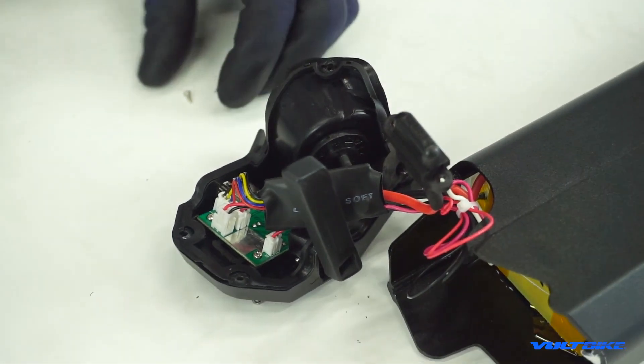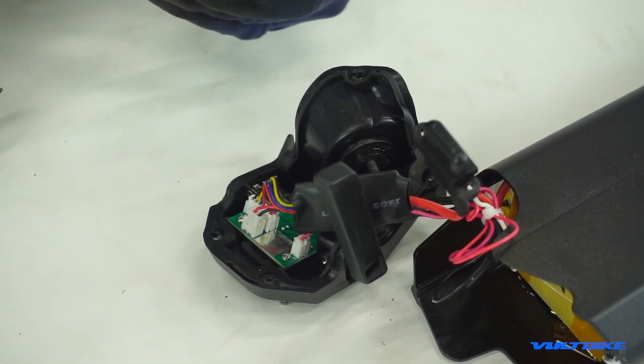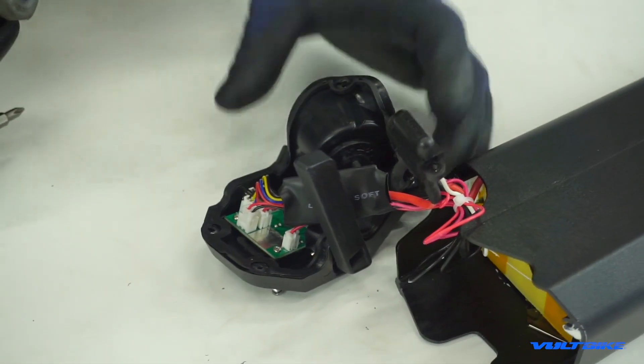You want it nice and snug — you don't want it vibrating itself loose — but you don't want to screw it so hard that you split apart the panel either. Just take your time.